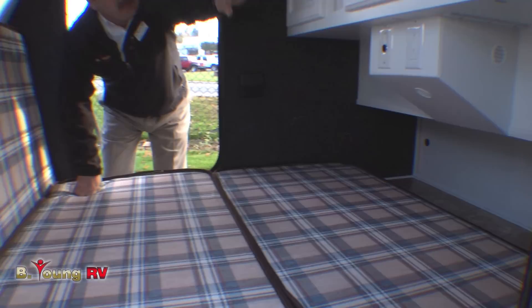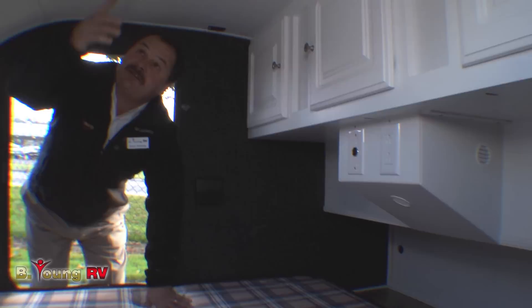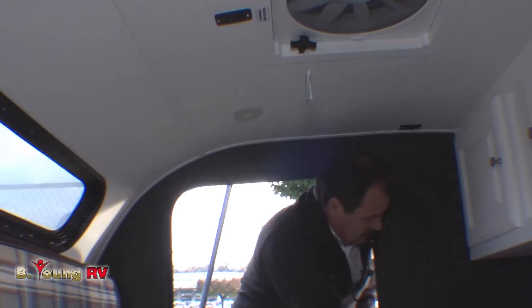You have plenty of storage up above. Now this one is equipped with a full power package, so you have one tin outlet, a 20-foot shoreline cord, as well as a battery giving you a 12-volt plug. This one is equipped with the fantastic fan, giving you nice ventilation when you're sleeping. It does give you a window for a little extra light inside from nature, as well as some nice puck lighting mounted to the ceiling so you wouldn't be hitting your head. On both sides, also equipped with cup holders.